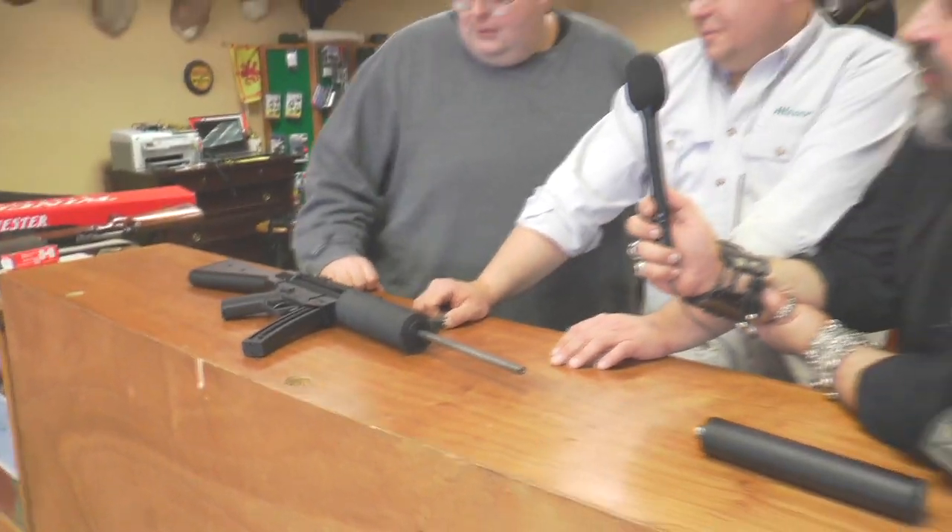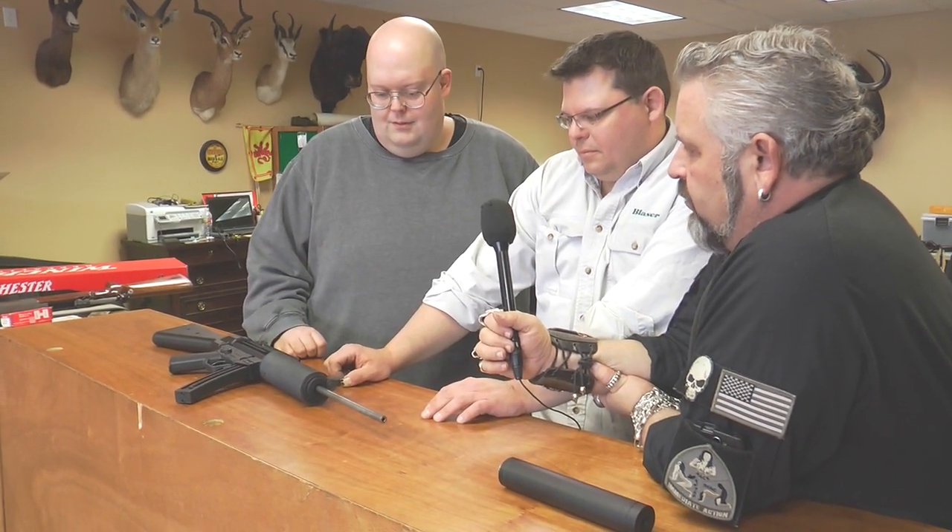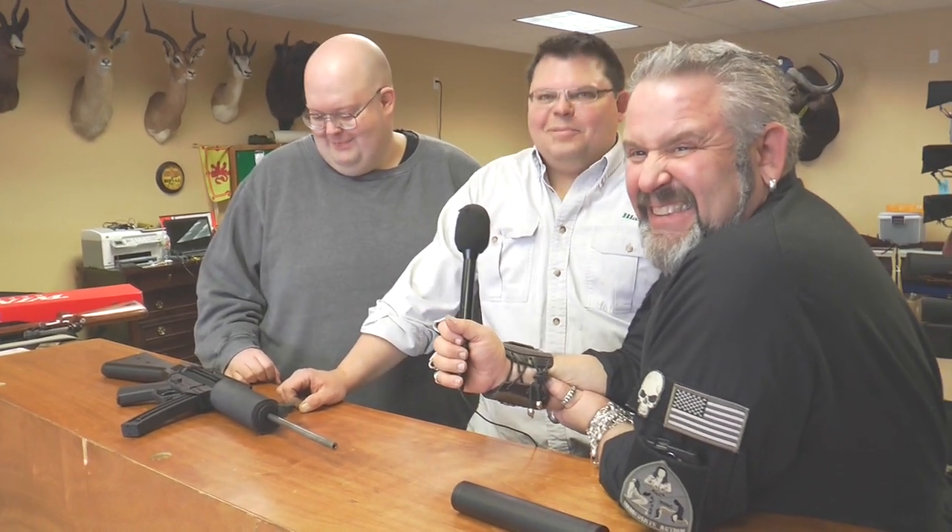You guys are gonna see this from start to finish. We're gonna take it apart and Dave will cut it down. We're gonna actually film the whole act — kind of like when John was born, the act was filmed. That was messy — it was too hot for TV.